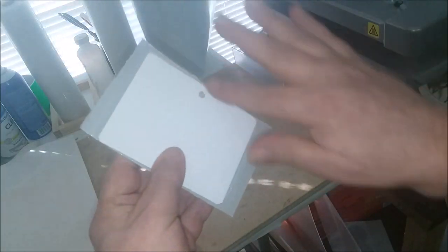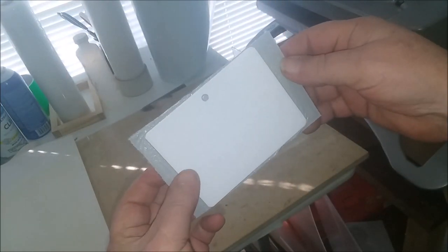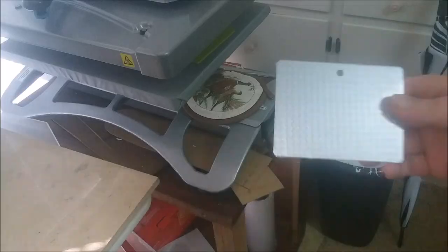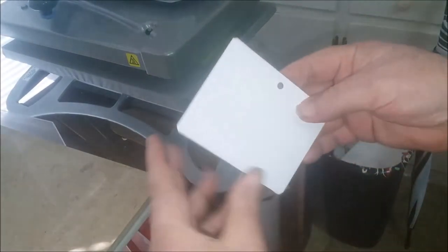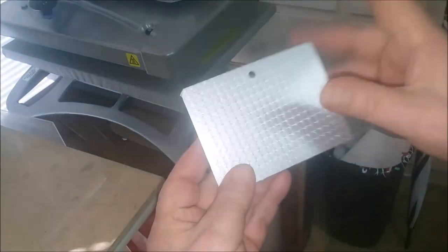Then all you have to do is take your exacto knife — a sharp blade is a must — and trim around it. Got it all trimmed up. Hardest part's the hole. And ready to press.